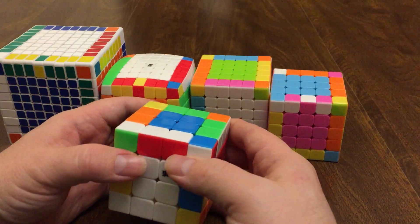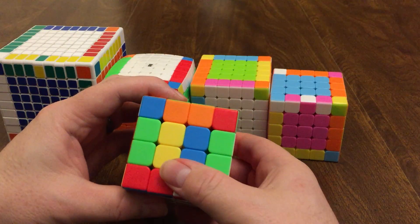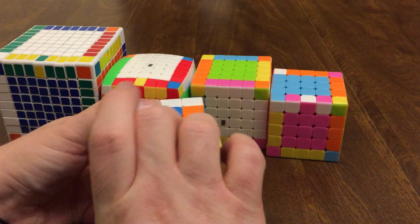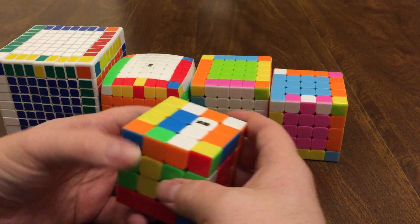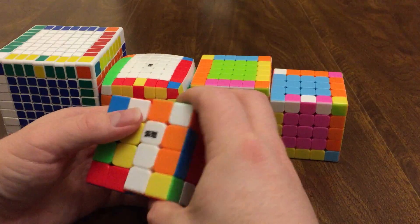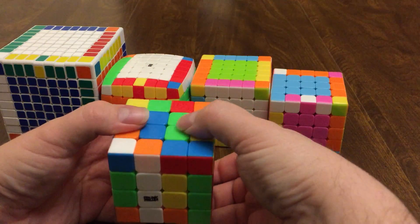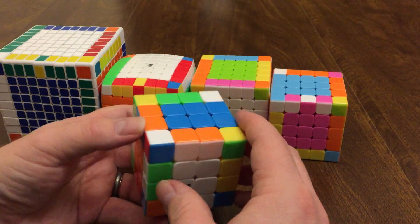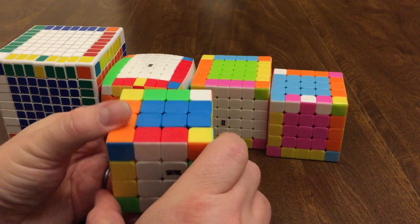Here we go. I move the right side down, rotate the top twice, bring this down, rotate the face 180 degrees, bring it back up, rotate the face 180 degrees, rotate this piece down, rotate the top 180 degrees, bring it back up 180 degrees, bring it back down 180 degrees, do the face 180 degrees, then rotate this back 180 degrees. Now I've got to find where my red and white piece ended up.